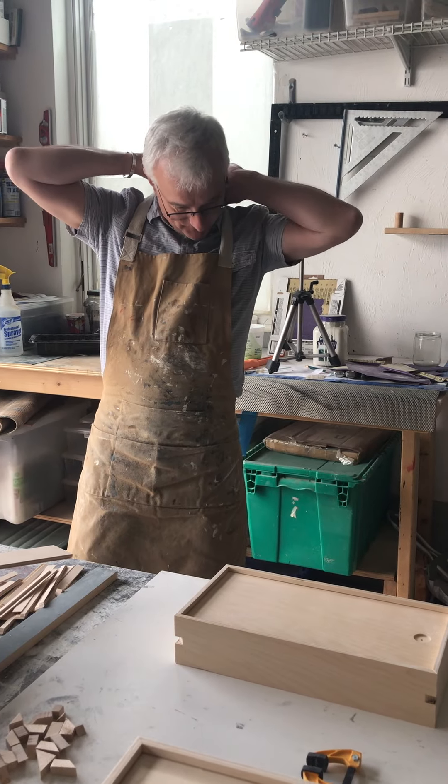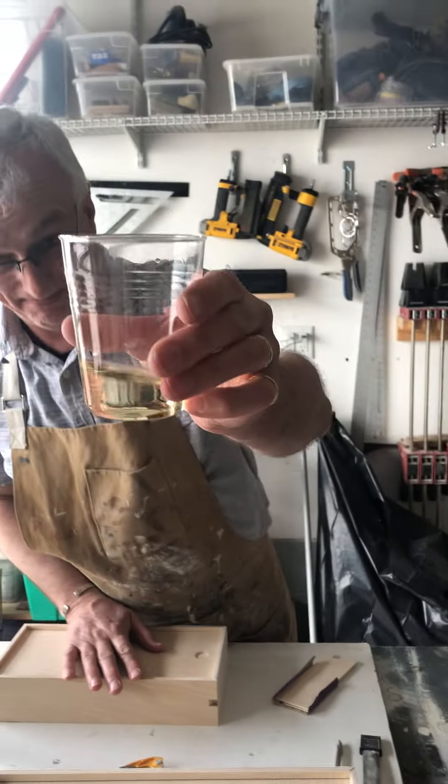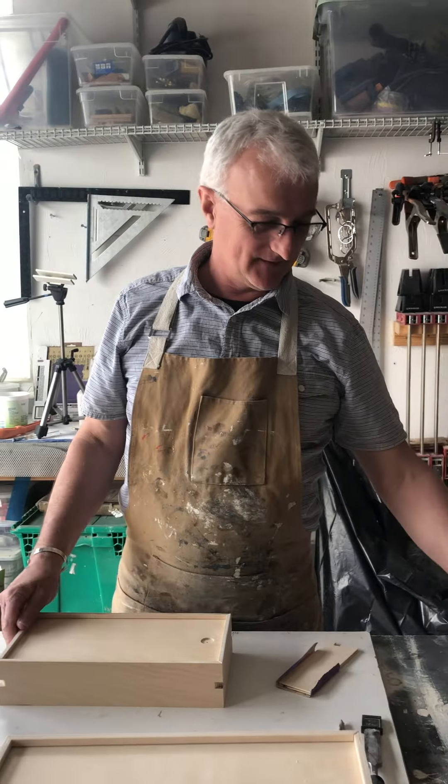Hello. Oh gosh. Here we are. So we're in the workshop. Cheers. We're doing simple stuff with alcohol today.